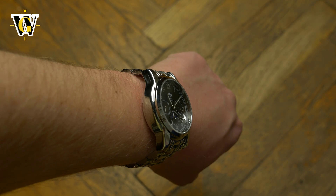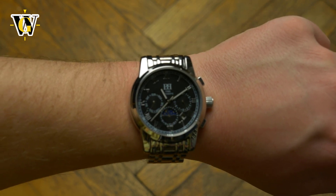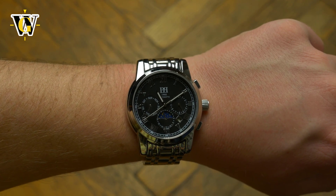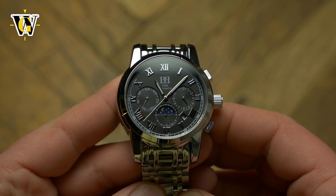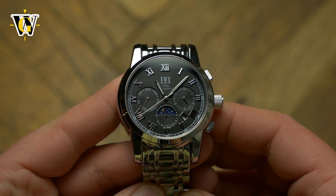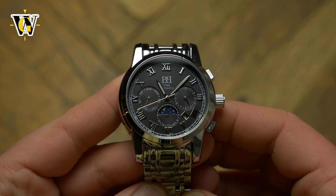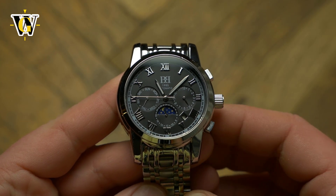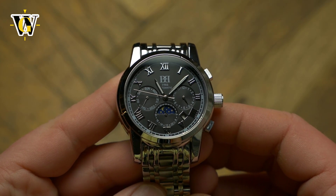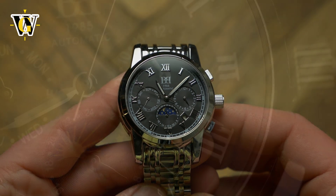Maybe if they toned down the polishing a bit or slimmed down the lugs, I would like it more. But like this, although I can appreciate what you get for your money, the watch just doesn't sing to me. It does however sing to my wife, who said it is incredibly beautiful — but then again, she often says the same about me, so I would take her opinion with a grain of salt.